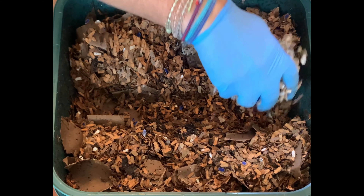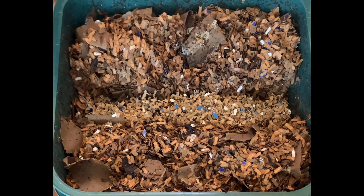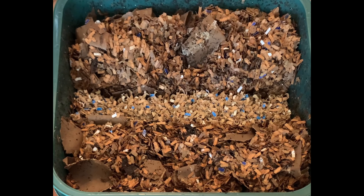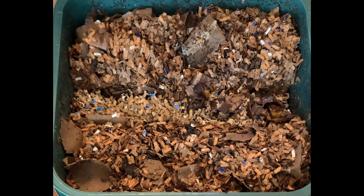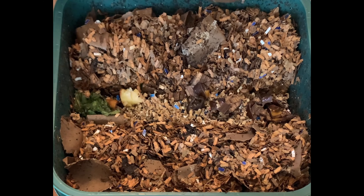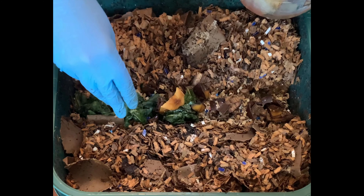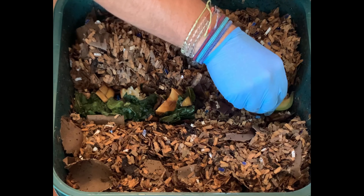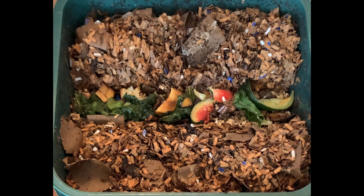I'll go ahead and put in some more dry bedding. I don't believe that you can have enough bedding. It's very easy to feed and see the food gone and forget about the bedding when you need a good carbon to nitrogen ratio. This is some banana peels, but bedding is extremely important. You're certainly able to just put the stuff in if that's all you can handle.